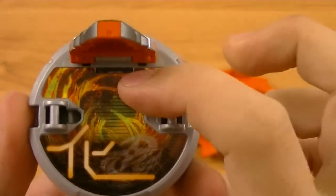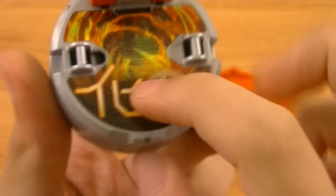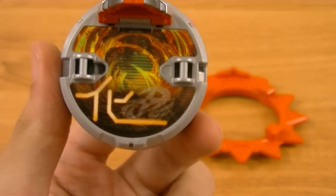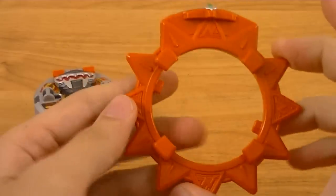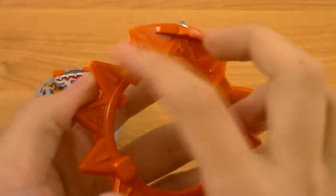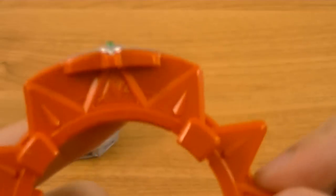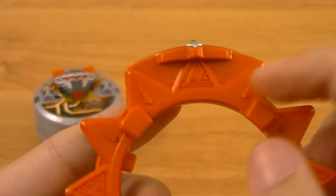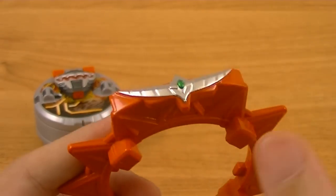Then you have the sticker underneath, which depicts lava erupting from the earth. The kanji here is Ka, the first part of Kaseki, the Japanese word for fossil. The Shuriken Blade is painted orange and has lots of spikes all around it, making it look a little bit more like a saw blade than a shuriken. It has these stylized ends, and you'll notice that three of the spikes are connected, which is for the sake of the head crest.